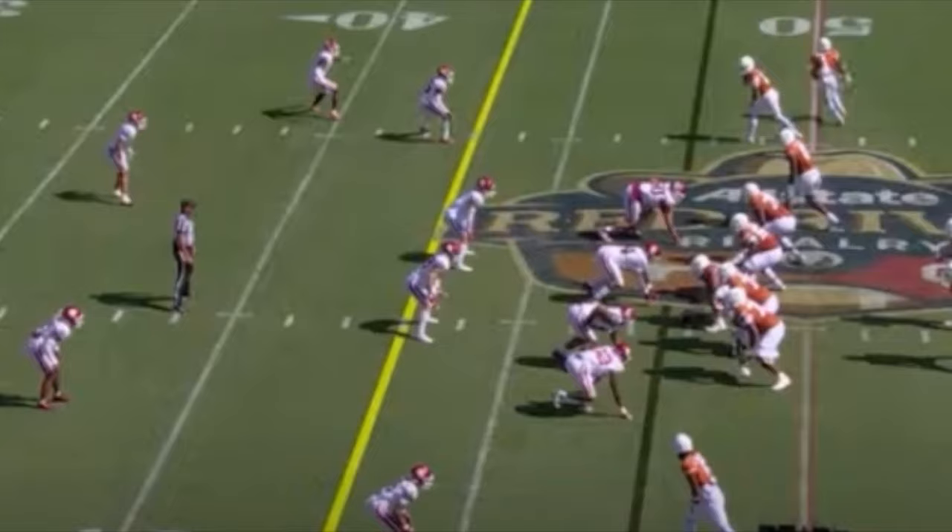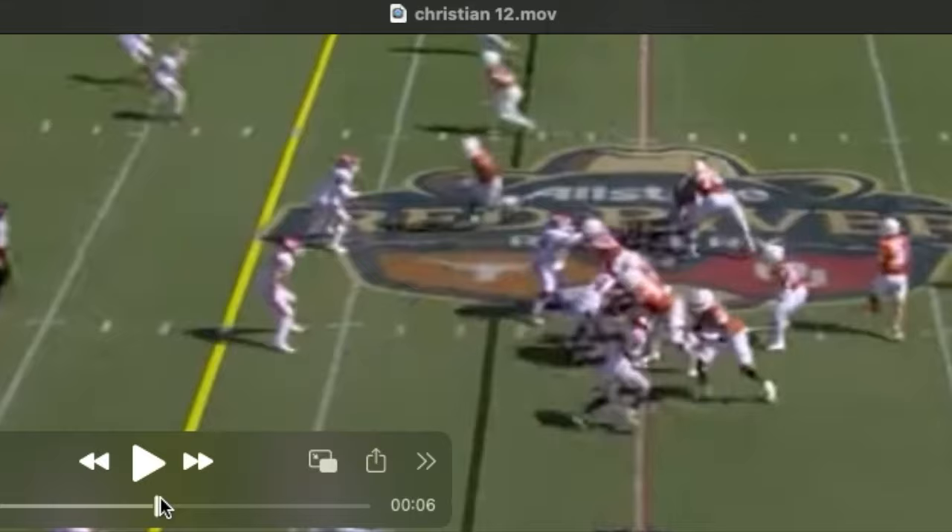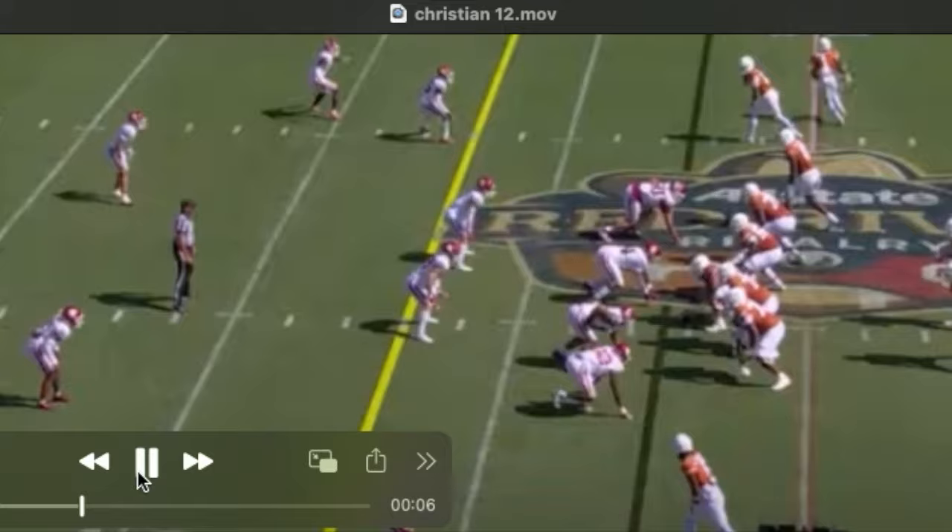I think he does a great job coming out of his stance projecting his interior gap and maintaining that three-quarter relationship to the rush. He still has a tendency to bend at his waist, but watch him work to refit his outside arm here.